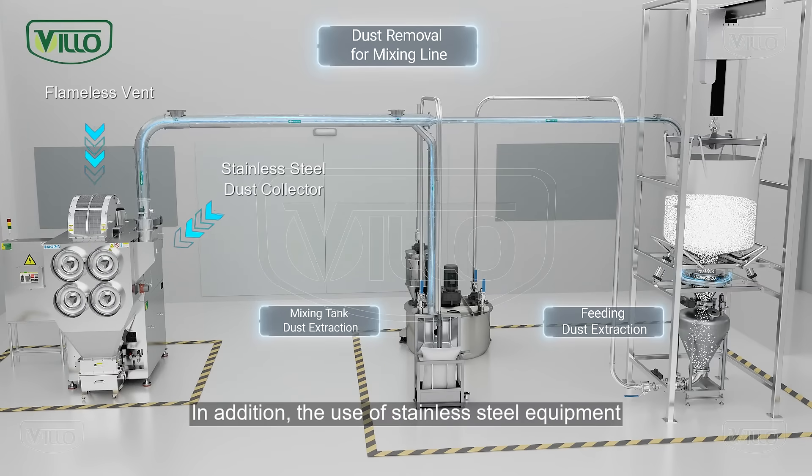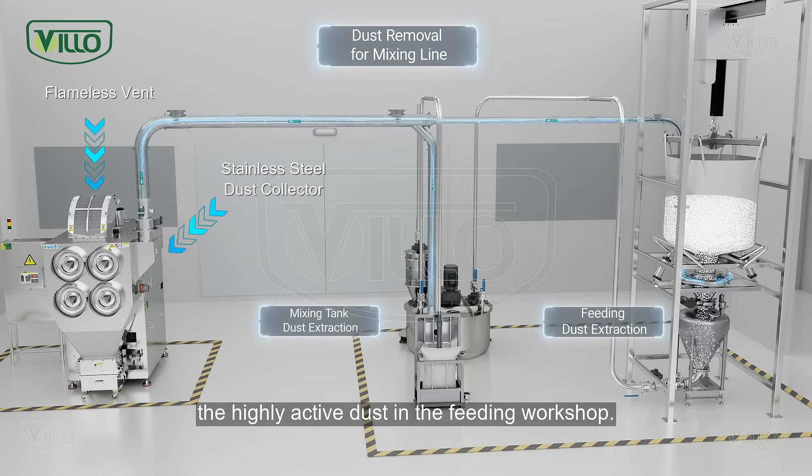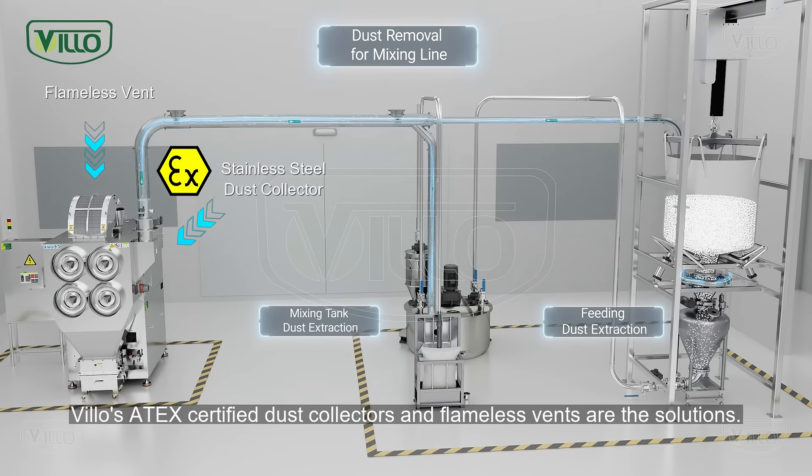In addition, the use of stainless steel equipment and explosion-proof features is essential for handling the highly active dust in the feeding workshop. VILO's 8X certified dust collectors and flameless vents are the solutions.